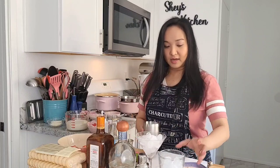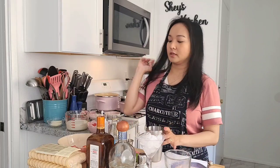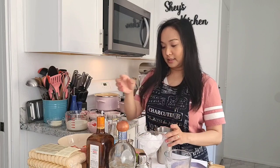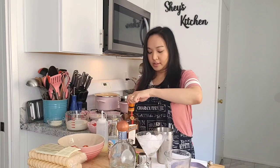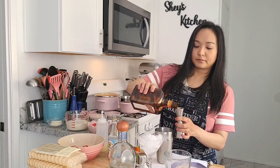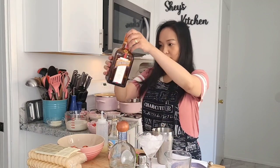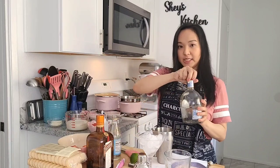While the syrup simmers, we're going to start making our strawberry margarita. For that, we need some ice. This is Cointreau orange liqueur — we're going to put 30 ml — and 60 ml of tequila.